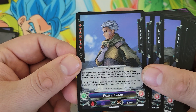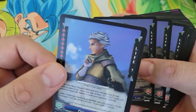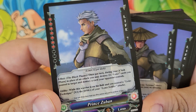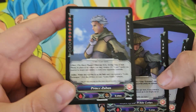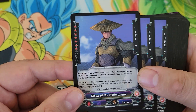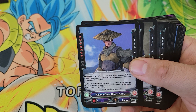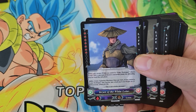Prince Zuban — limit one per deck. He's a new character within the Lotus lore, part of the White Lotus. We don't know too much about him yet, but he has a little bit of flavor text: 'Your sacrifices have kept me alive. Pawns are used to achieve victory.' Not a super nice guy. You can destroy two of your Lotus cards to target-destroy one of your opponent's cards. So as you create Lotus Soldier tokens, you can just sacrifice them to blow up your opponent's more important cards.